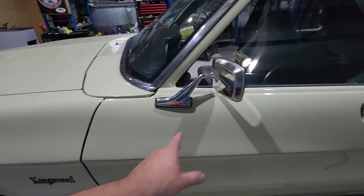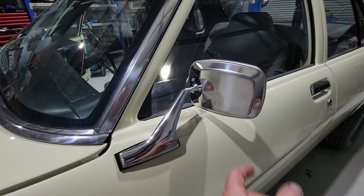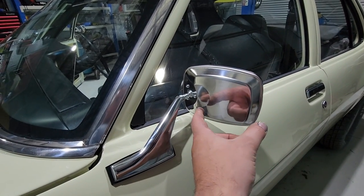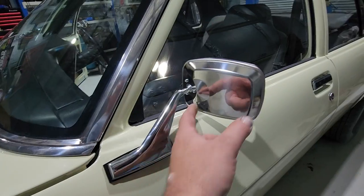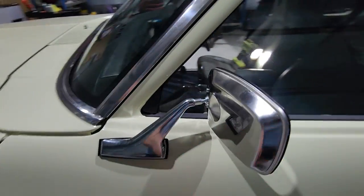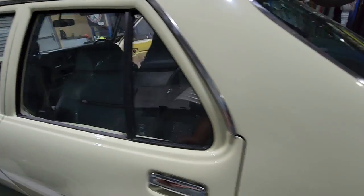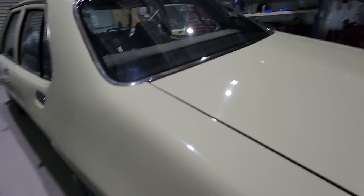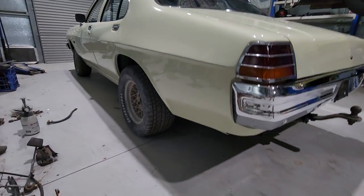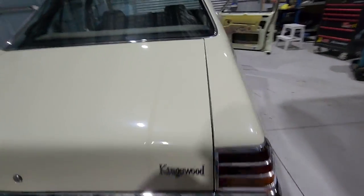Got all the Kingswood badges fitted. These are Rare Spares mirrors - or Kingswood Country, one or the other. They do look a little bit on the cheapish side but it's as good as it gets. It was a pain fitting the rear glass to these doors. The back's still the same, haven't really done much there.